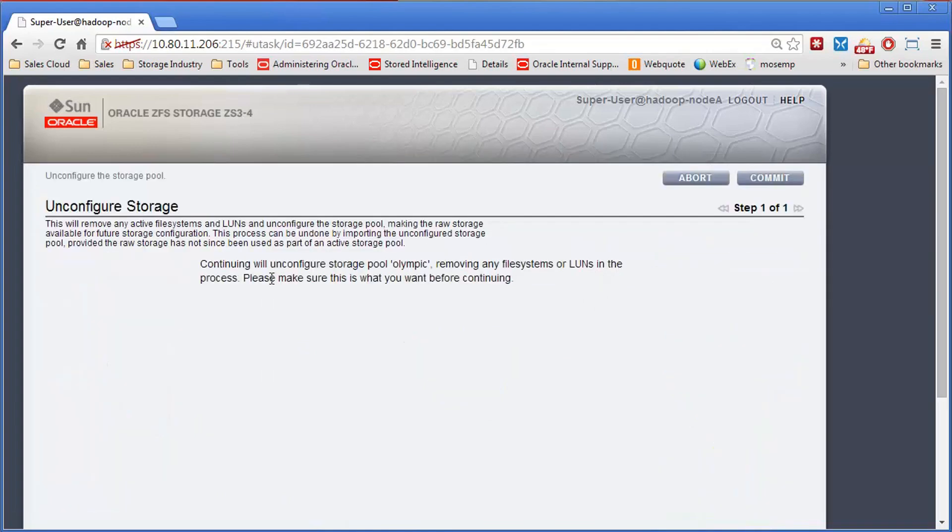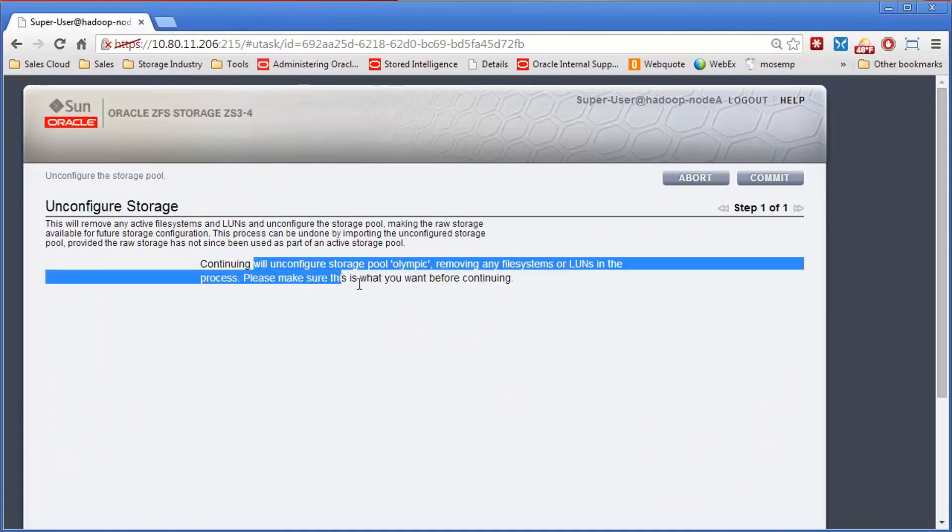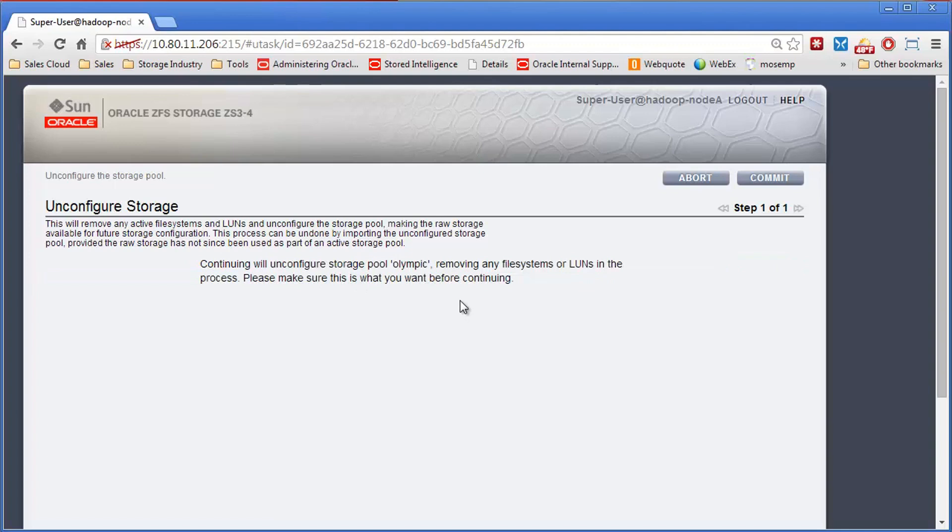When you click on Config, you'll get a message saying: continuing will un-configure the pool, removing any file systems in the process. Make sure this is what you want to do before continuing. It also tells you the process can be undone by importing, if you didn't really mean to do this — but we do want to do this.